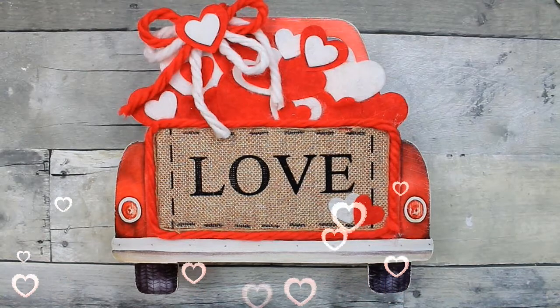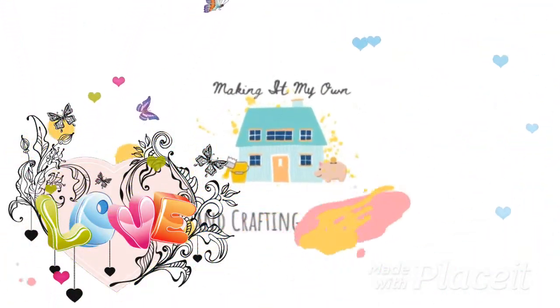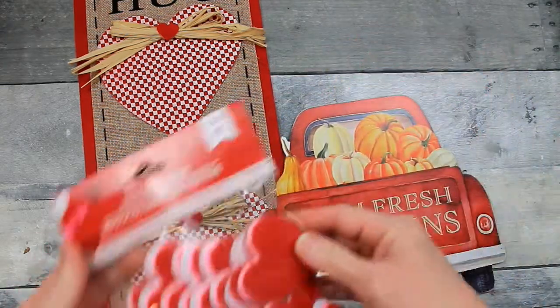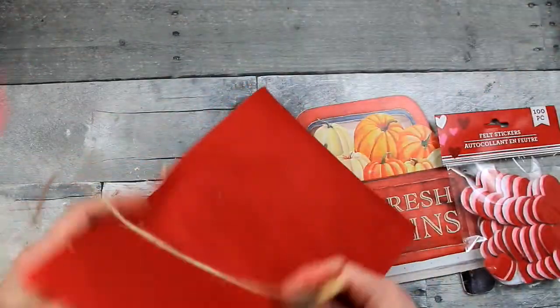Today we're repurposing a fall sign from Dollar Tree — keep watching! Welcome back, y'all. We're going to use some items from Dollar Tree. This was a fall sign with little pumpkins and a stake. I pulled it off. These are some felt sticker hearts, and then we have a sign here that is just a fabric sign.